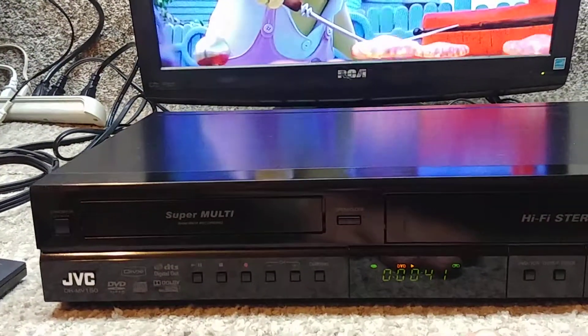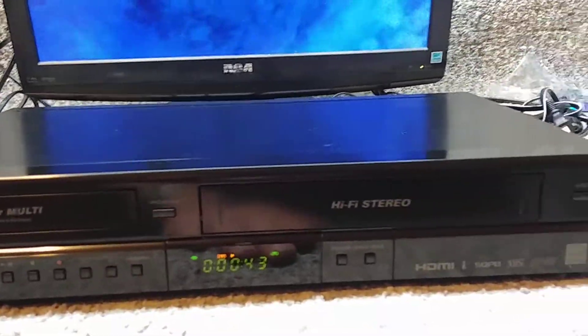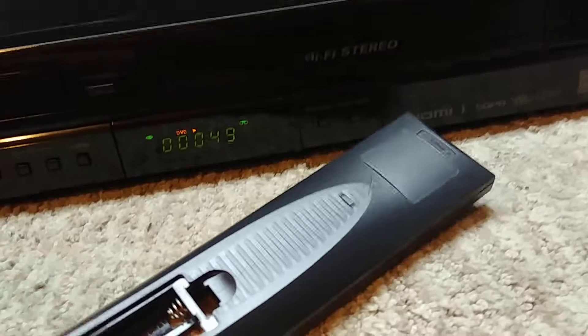Now this is a recorder, has the HDMI, and all the bells and whistles you'd like. The remote is in perfect shape — don't even have any corrosion in the back of the battery pack.